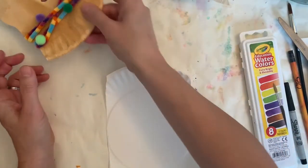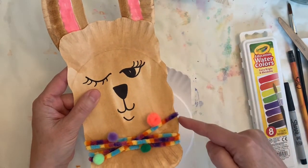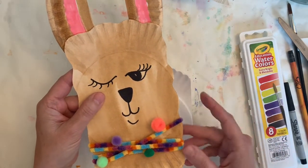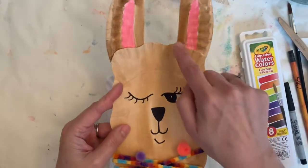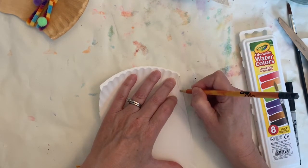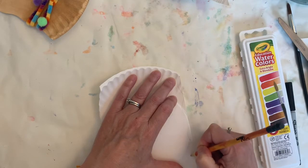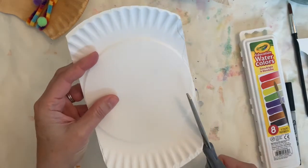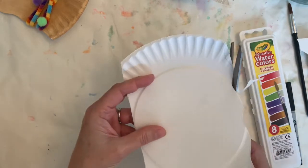Before we do that, I wanted to show you how to make the side of your llama curvy. The reason we make it curvy is it makes them look a little more fluffy and furry. If you want to do that you can; if that's too hard you certainly don't have to. It's just a wavy line, and you can either draw it on there or just take your scissors and cut — it doesn't have to be a perfect wavy line.